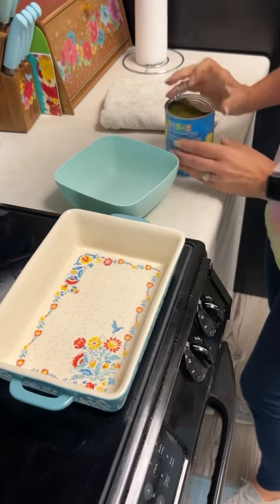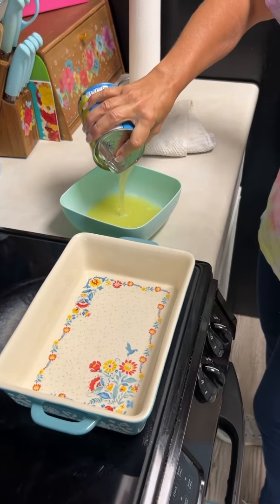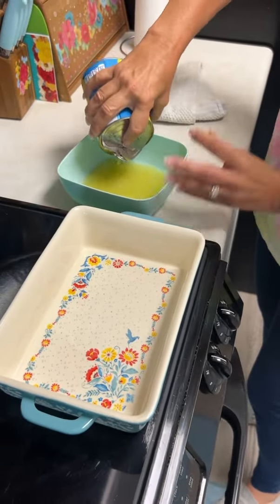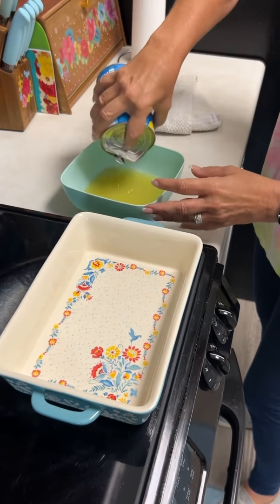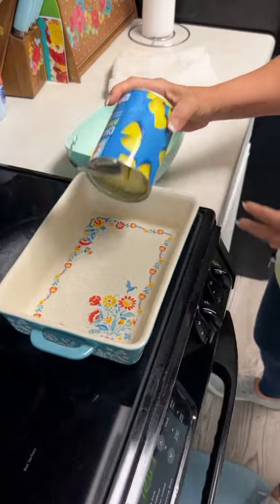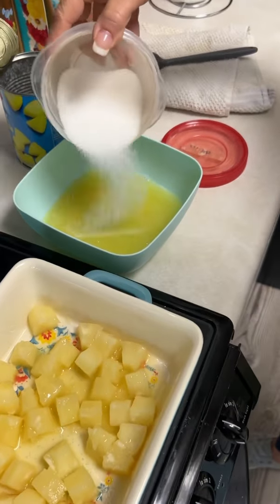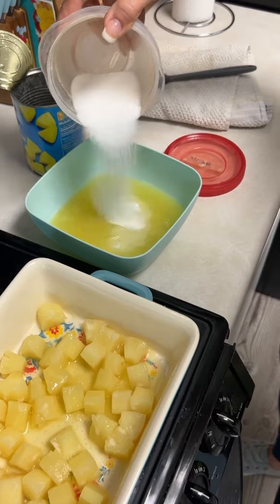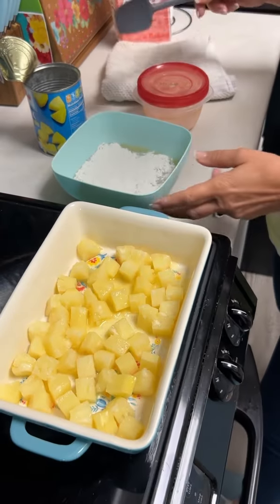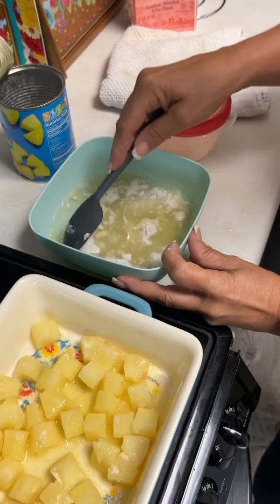What's the first step? You want to get the juice — I wish it was for a mixed drink later, but we're going to use this for our filling that's going to go on top of the pineapple. Now you can dump your pineapples in there, a little bit of sugar, and a little bit of flour, then you're going to mix this all together. Simple enough so far.